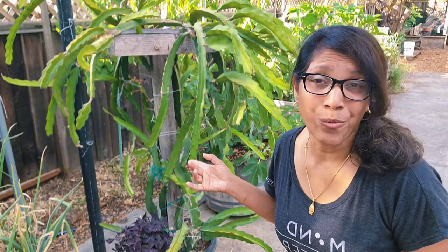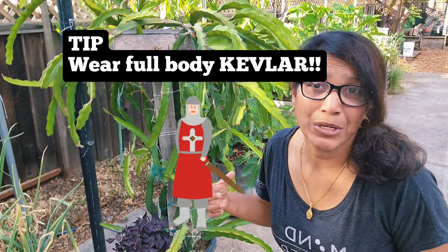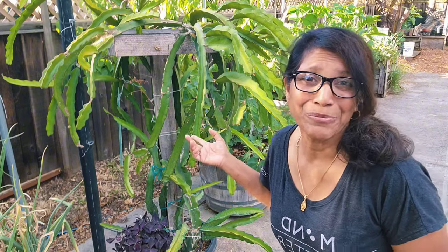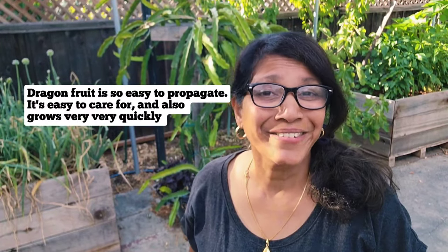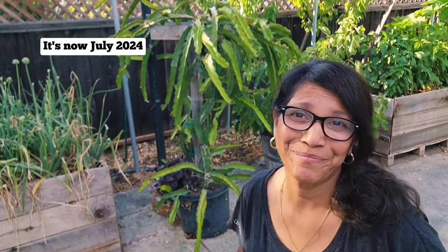I repotted this thing about a year ago and even then it was extremely traumatic — I got totally scratched up. I really don't think I'm going to be able to move it to a different pot; I'm probably just going to have to start over. Fortunately, dragon fruit is easy to propagate and grows really fast. I started this from a little plant just over two years ago and now look at it.